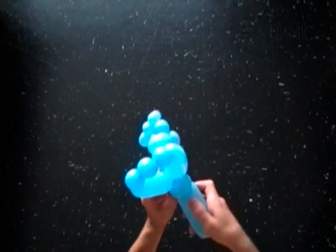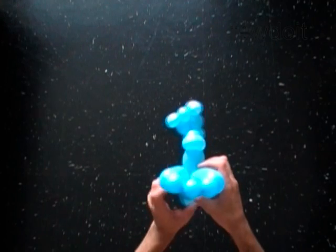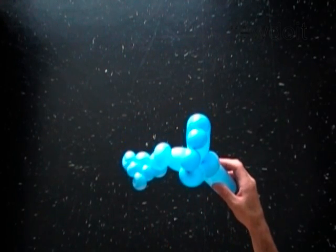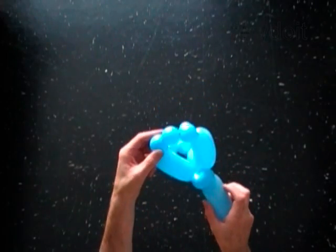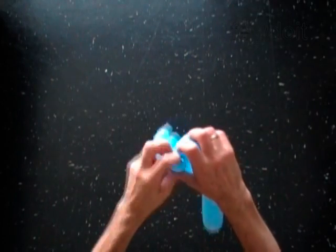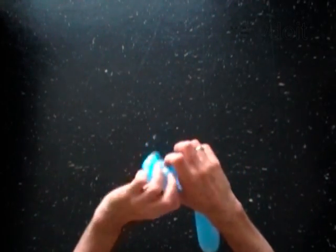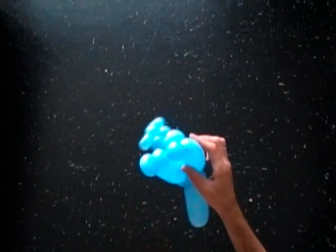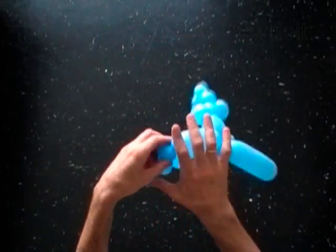The rest of the balloon is the seventeenth bubble. Lock both ends of the twelfth bubble. Lock both ends of the fourteenth bubble in one lock twist.